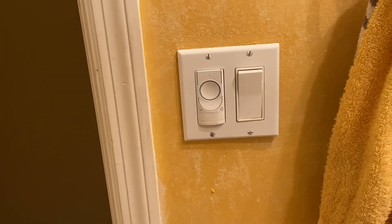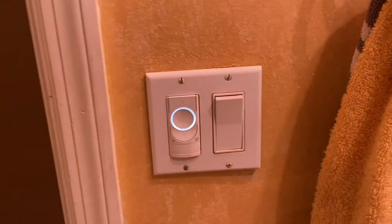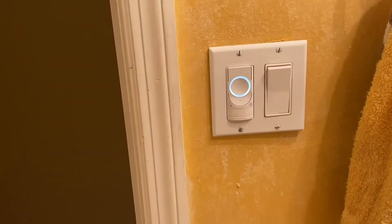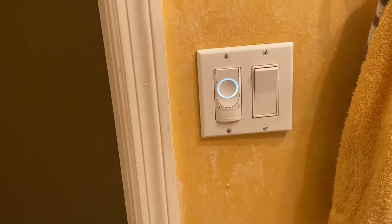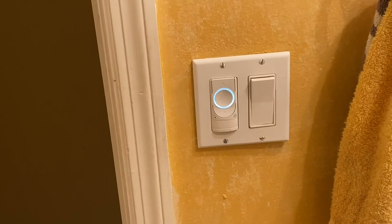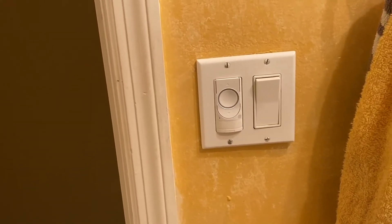I am thoroughly satisfied with it. I can manually turn it off, and as you can see, the ring light is lit up and then back on again. I give it a five-star rating — it really works. Not to mention the automation and the other features that can operate right off of this very same control.